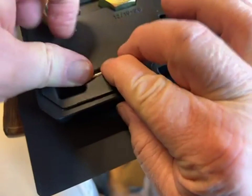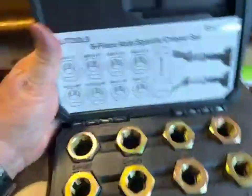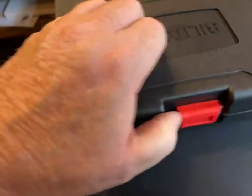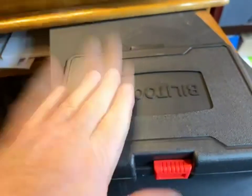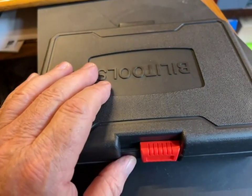I didn't find that to be the case. There's a handy size chart that tells you what you've got in your box, and the box itself keeps all this stuff together. These are quality-made tools and they'll definitely do the job.